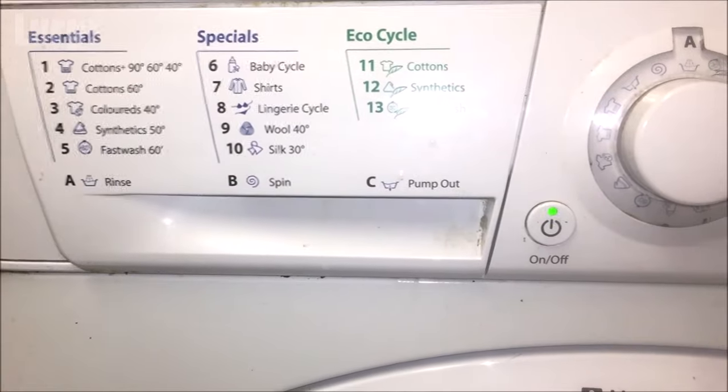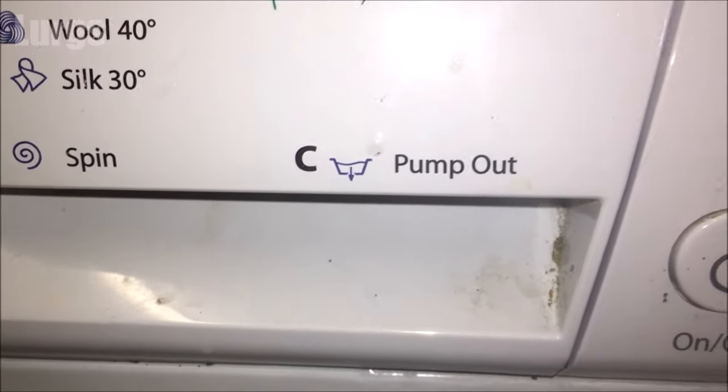Before you try and open the door, you can try the pump-out option to see if you can get rid of the water. If the pump-out option doesn't work and the door is stuck and you can't get it open, there's a link above about how to do that.